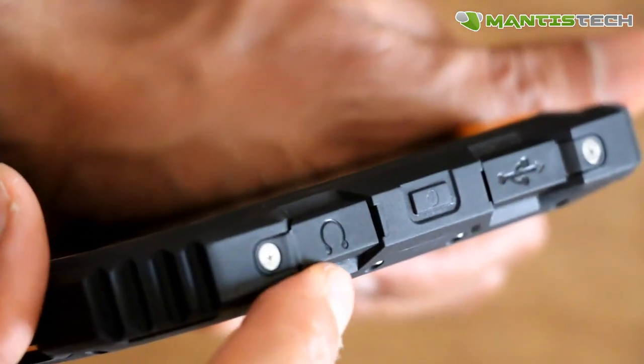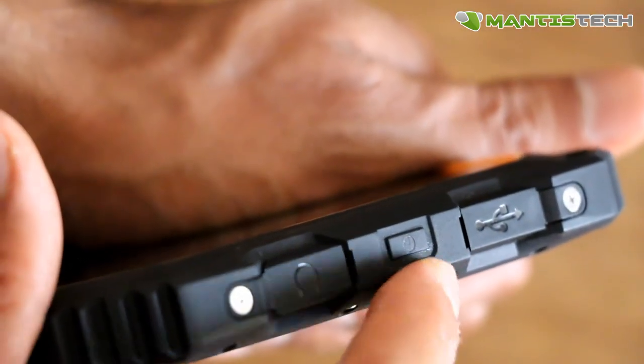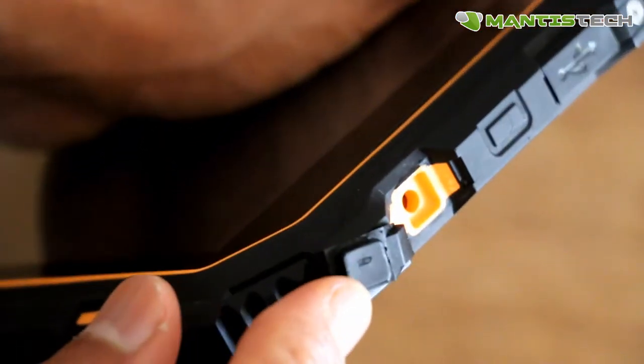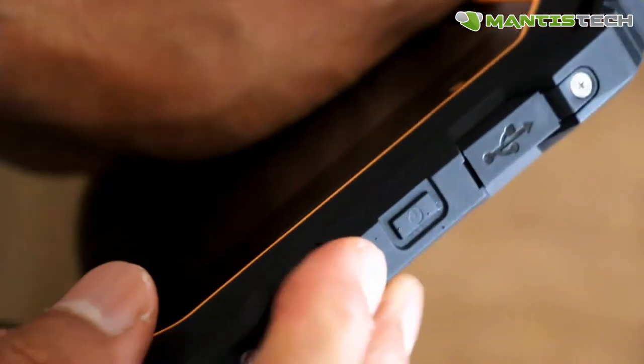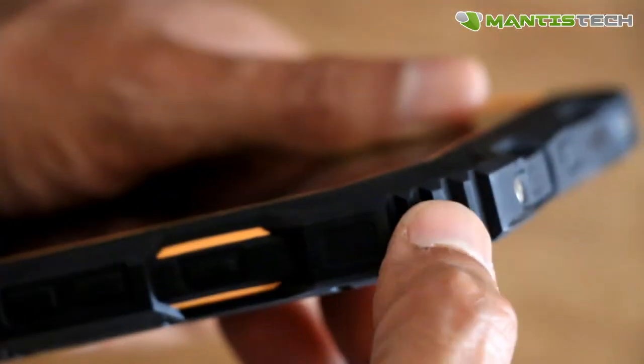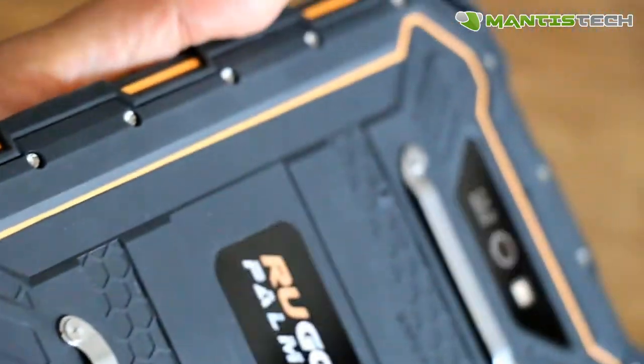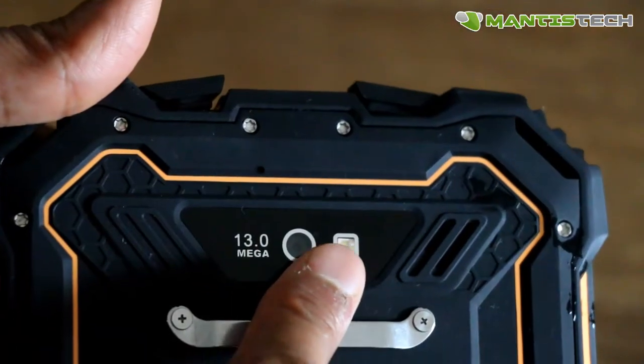On the top, we've got our USB, headphone socket, and power button. All these sockets have really strong rubber plugs to keep the water out. And you can see the heavily rubberized sides to help with impacts.